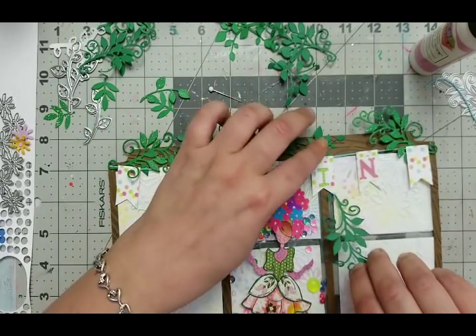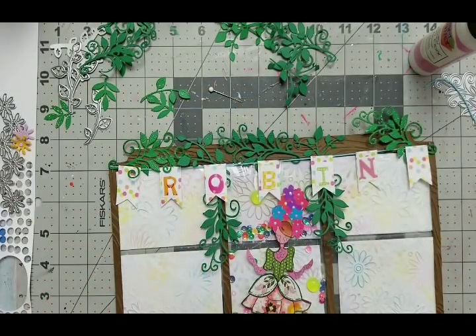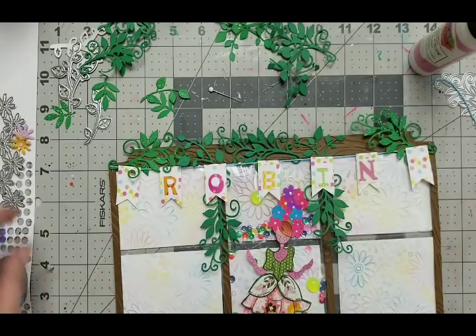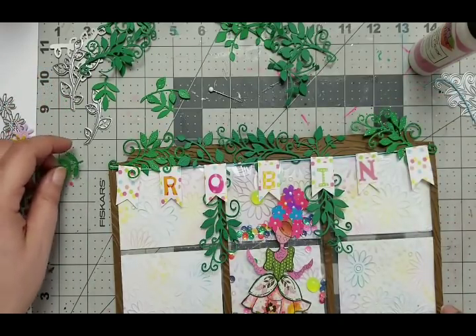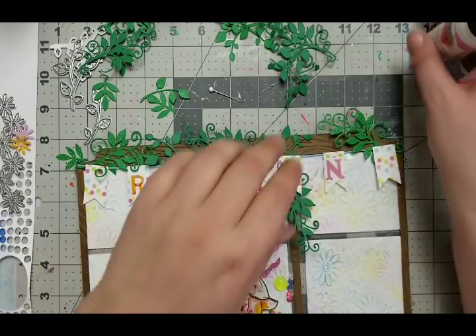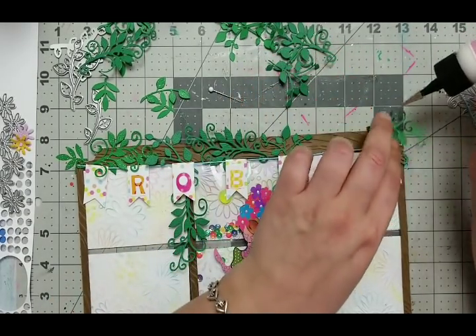A couple would go there, probably a couple more. I think I want all the different ones - I want some of them to be punched out and some to be like that. I'm going to glue this one down first. How do I glue that?